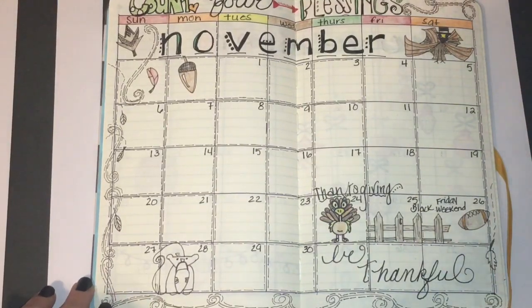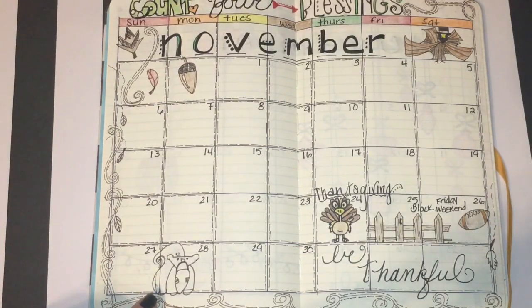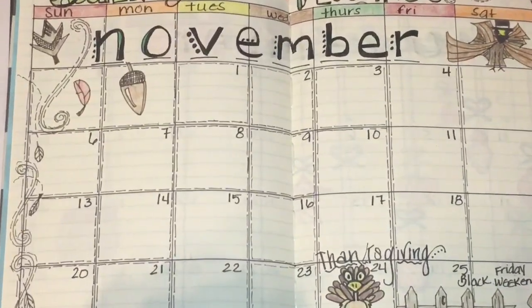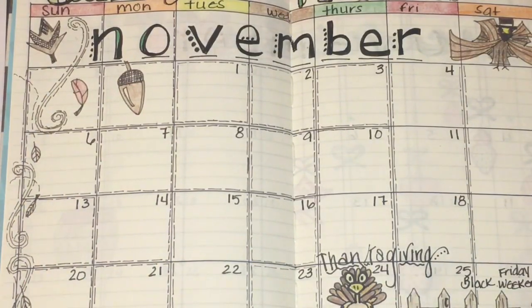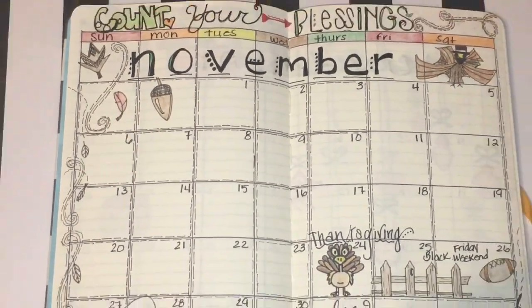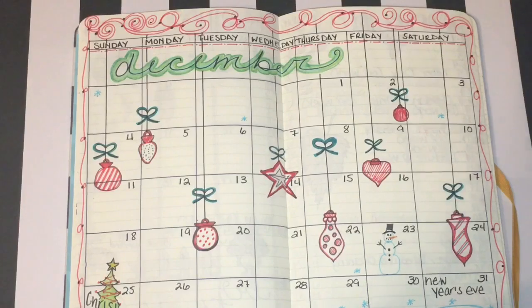For November this is a little bit more detailed. I tried doing a little fence with a turkey, a football, I wrote 'be thankful' in cursive, and there's a little squirrel. Up here I just wrote 'count your blessings.' I really liked how a particular leaf turned out in the corner — I added a little bit of texture to it and I did the same with the acorn. The turkey started out looking like a hair bow but I colored him in and tried to make him dignified anyway.